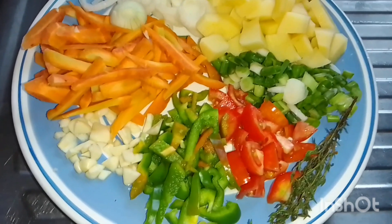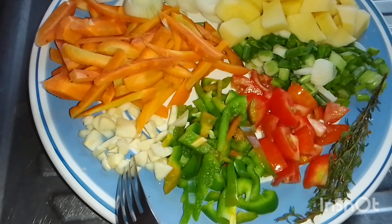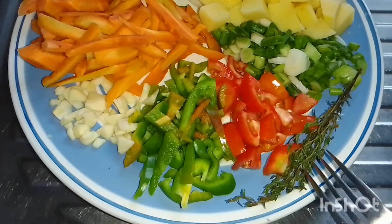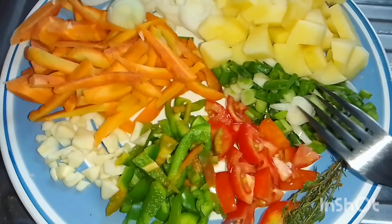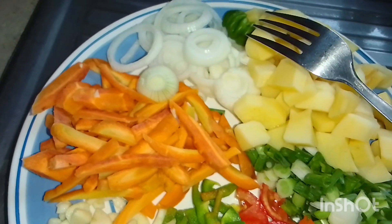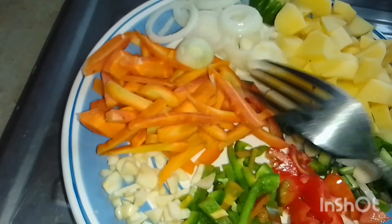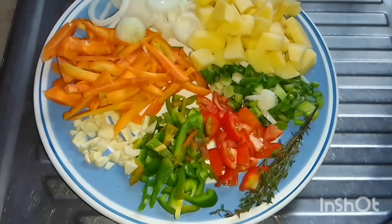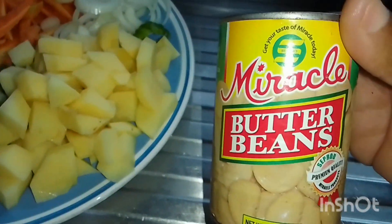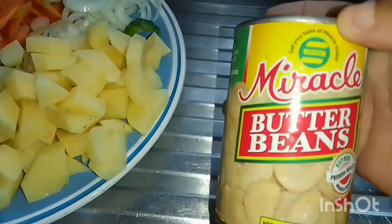So this is what we're gonna put in the turkey neck. Starting from the garlic, we have sweet pepper, tomato, thyme, scallion, Irish potato, a nice piece of hot pepper, country pepper, onion, and carrot. And we're gonna use our butter bean — our miraculous butter bean. Stay tuned!